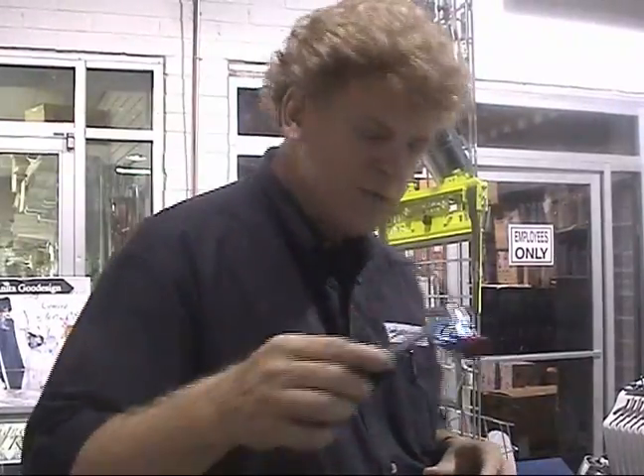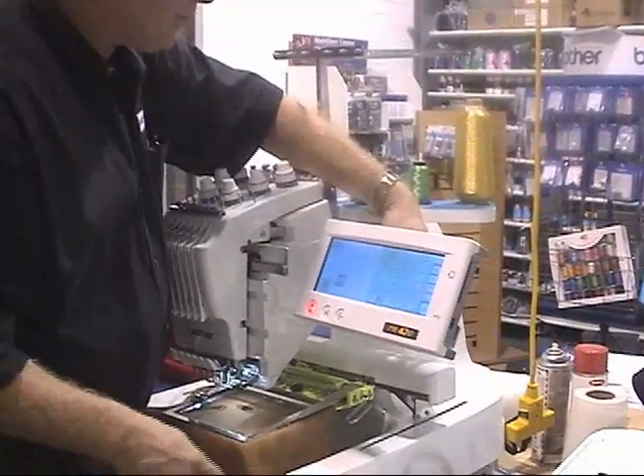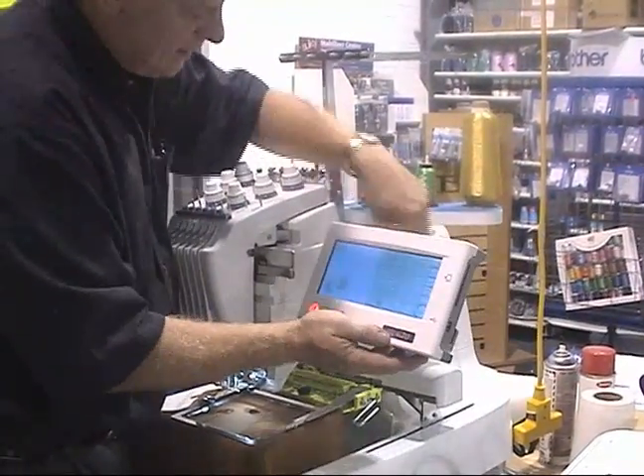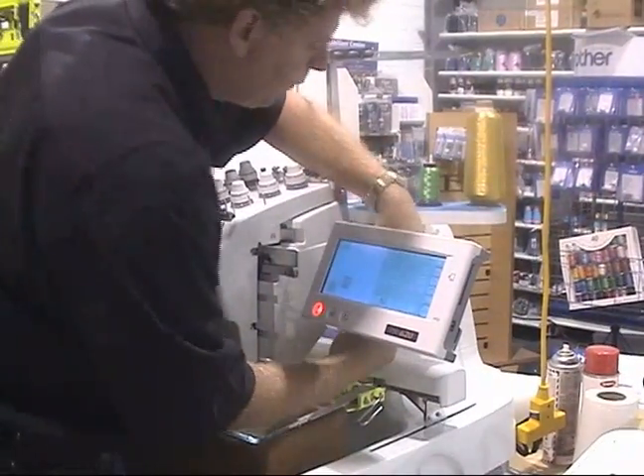The way we mount this on the PR600 is to the back of the arm that your monitor is attached to. Of course, you want to make sure that your arm is locked down into position as you get it set, so that it doesn't move around while you're sewing.